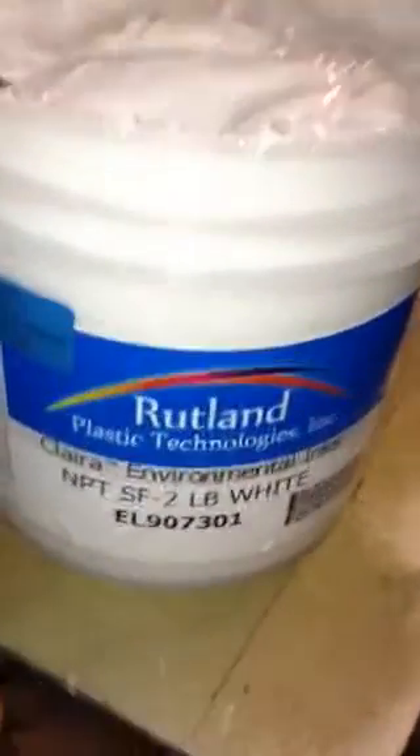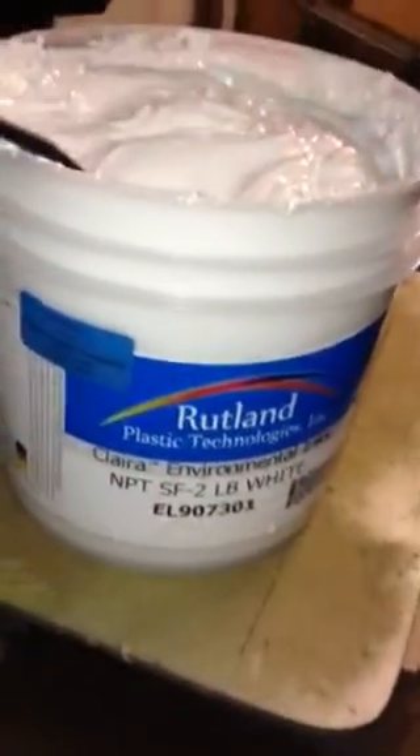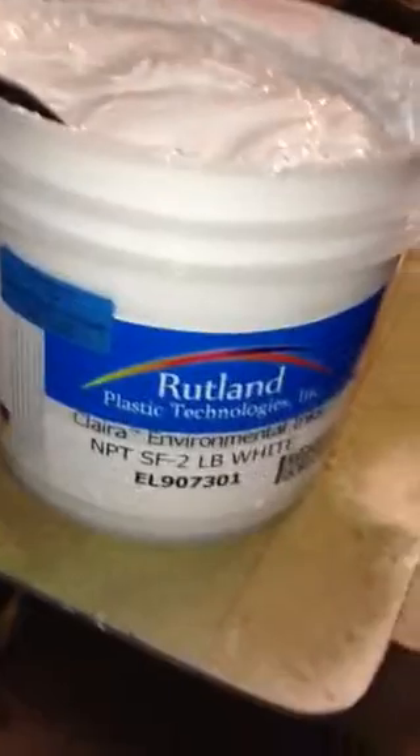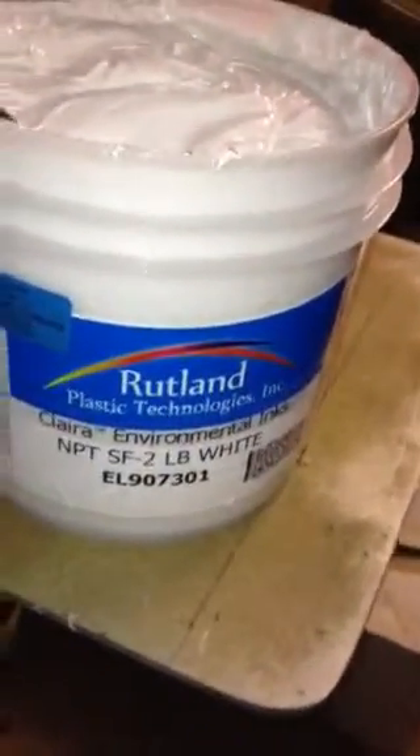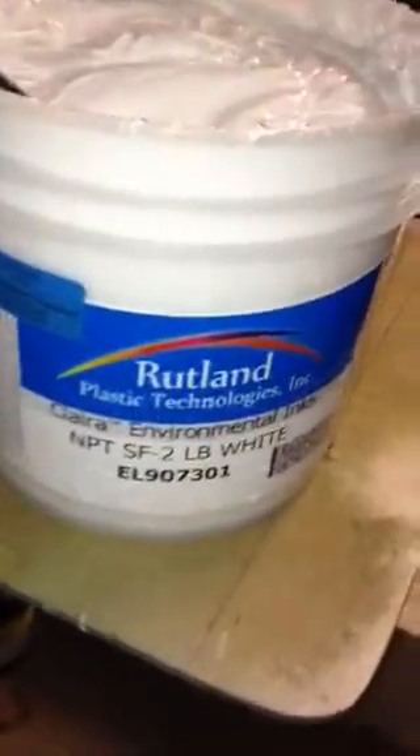I printed some shirts earlier and I wanted to do one just to show y'all. You see these techniques about one stroke, one hit — wonders with white ink. I'm kind of impressed. I've got this navy blue shirt right here. I'm going to hit it twice, but with the first hit it's pretty amazing.